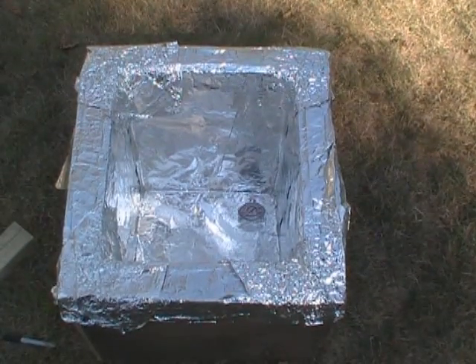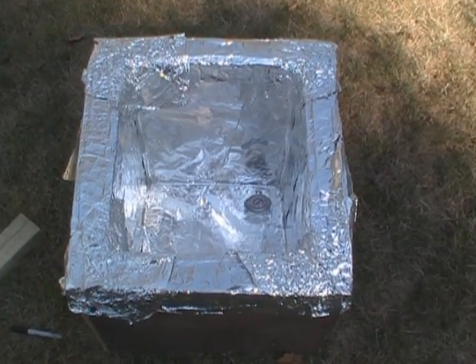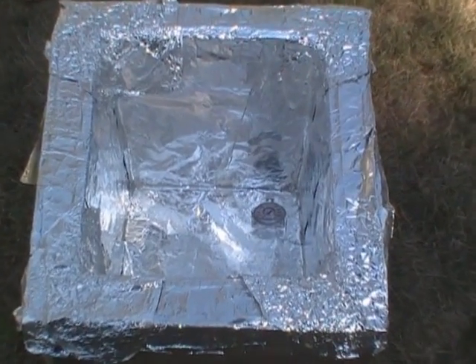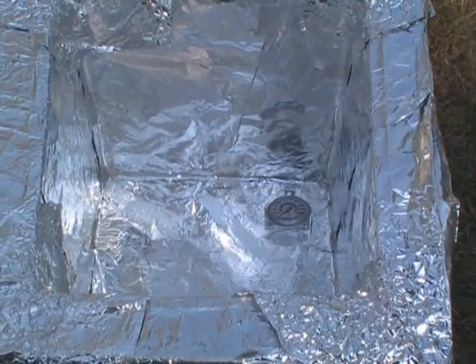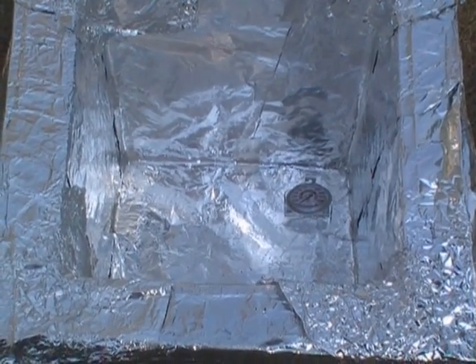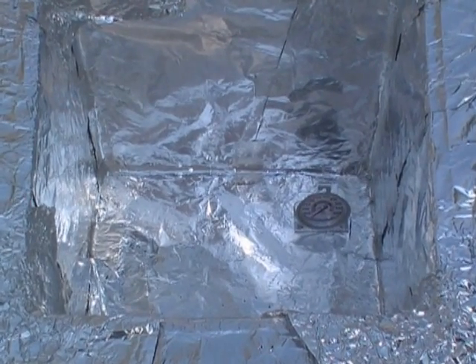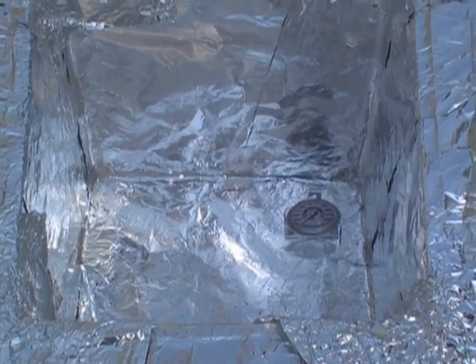The stove was about 24 inches wide — about two feet wide. There you can see the inside of the stove. I used Georgia-Pacific insulation I had in the house to make both the inner and outer walls, and then I lined the inside of the stove with aluminum foil — not just once, but twice — to help keep the heat in.